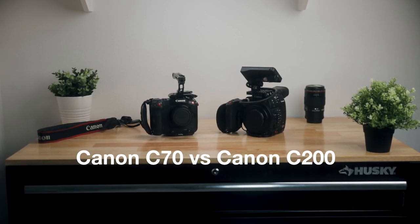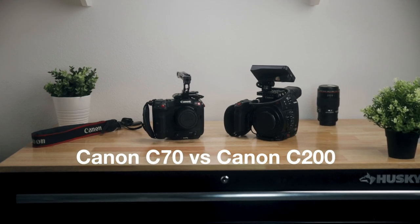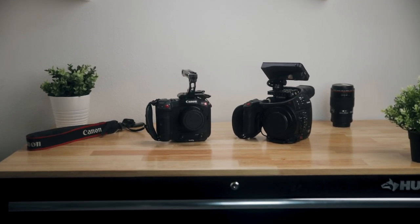It's weird to say that I upgraded from the C200 to the C70, because even though the C70 is newer than the C200, they're almost identical to each other. You've got similar specs, kind of the same hardware, and almost identical features, but at the same time they're two completely different cameras. So if you're still trying to figure out which one to get, here are a few reasons why I upgraded to the C70.